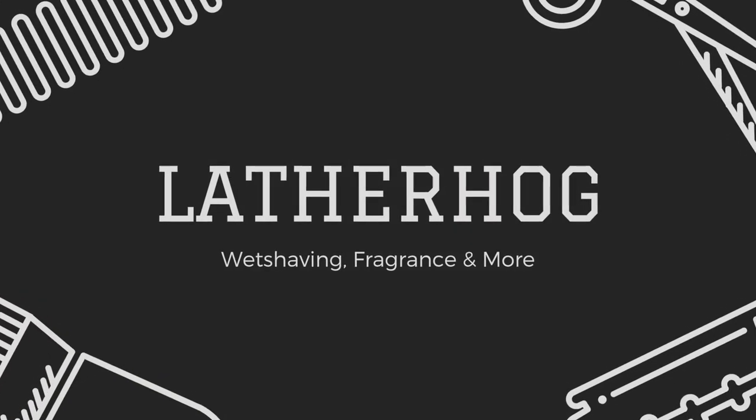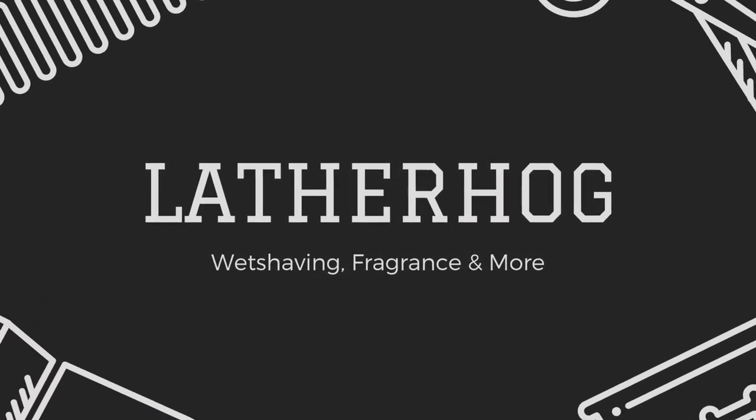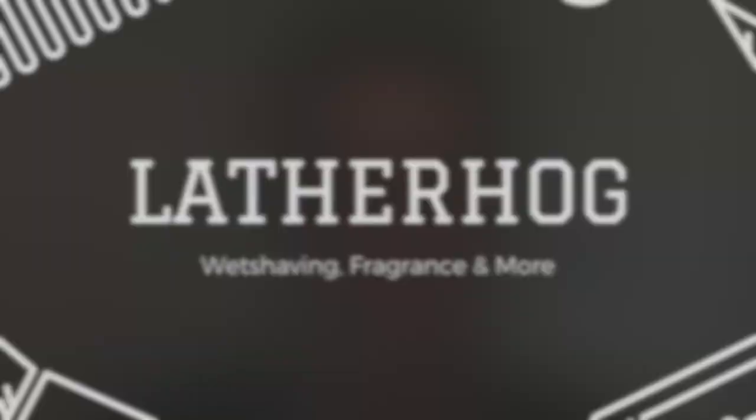Today we're doing the new member tag video, and that's basically any new addition to your shave den. I've chosen the Simpson Trafalgar T3 — I'll be giving you my first impressions on this brush coming right up. Welcome to the Lather Hog channel where we bring you fresh shaving content weekly. I'm your host John, and thank you so much for joining me today. My friend and fellow YouTuber Melly Melly Shaves recently tagged me in the new member tag video, where basically we're spotlighting one brand new item in our shave den.